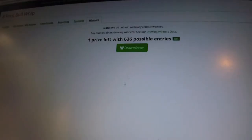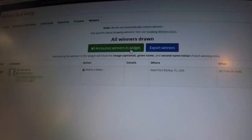So 636 possible entries — let's draw a winner. Congratulations to Danielle Muniz! I'll send you an email in the next couple of days and we'll work out how to get this whip to you.